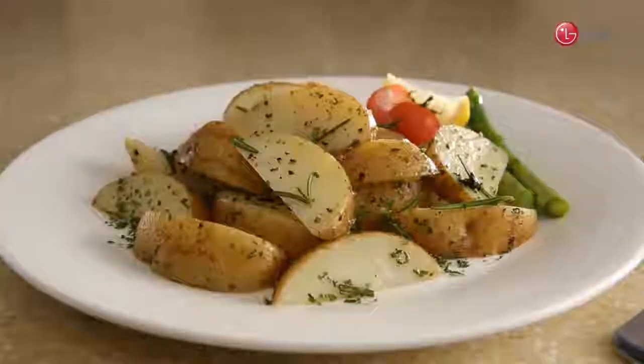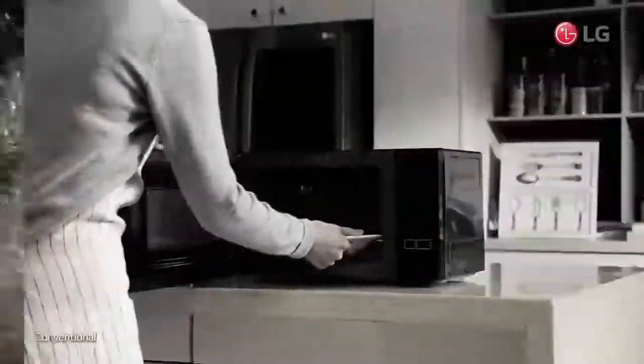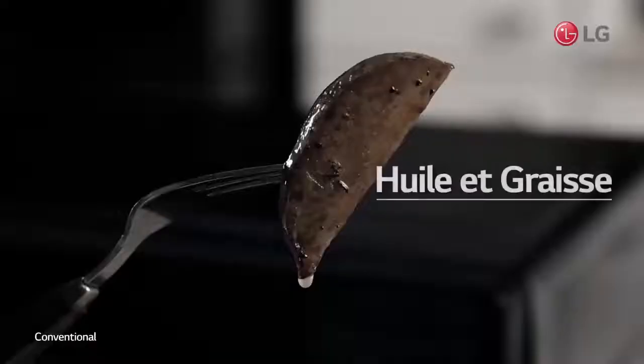How do you prepare deep-fried potato wedges? Don't you deep-fry them in oil? Or reheat fried wedges in a microwave? But either way, aren't you concerned that the oil and fat absorbed will be bad for your health?